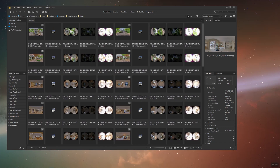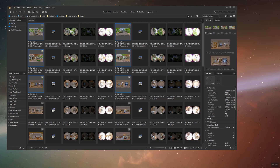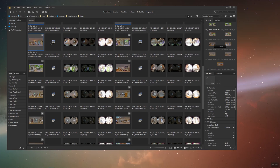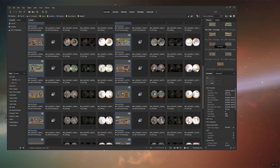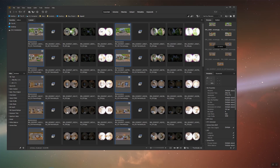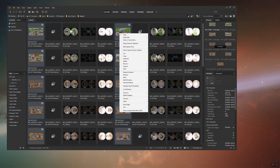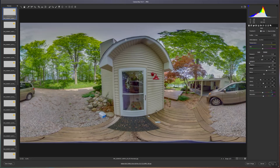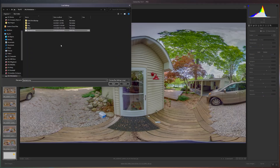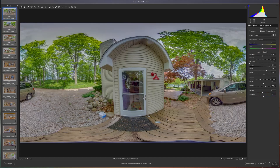Once you're happy with your panos, you're going to want to select them all — you can hold down the control key and click on each individual file. Right-click on one of the panoramas and open in Camera Raw. You can do fine tuning in here. I'm just going to apply a preset again for the sake of time.